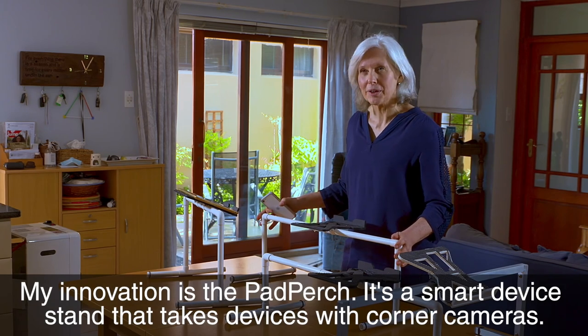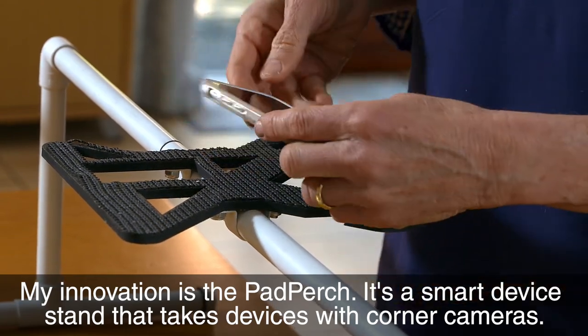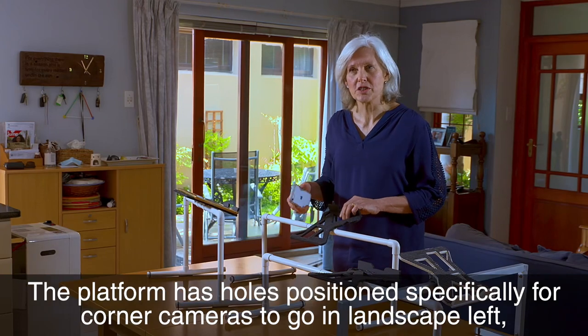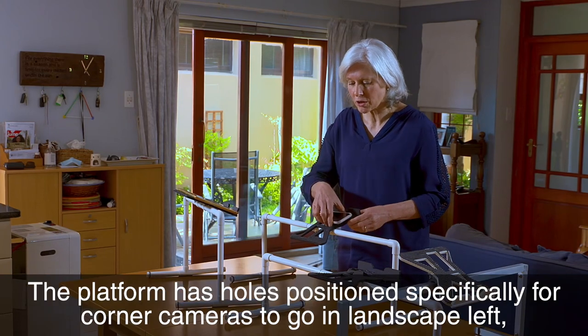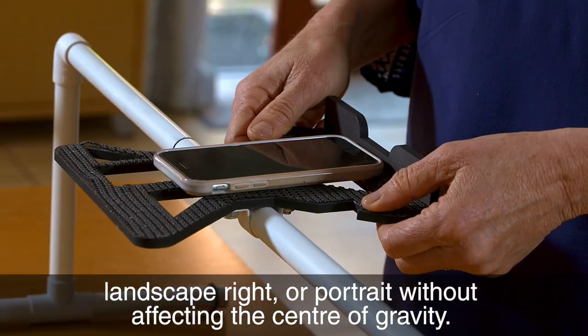My innovation is the Pad Purge. It's a smart device stand that takes devices with corner cameras. The platform has holes positioned specifically for corner cameras to go in landscape left, landscape right, or portrait without affecting the center of gravity.